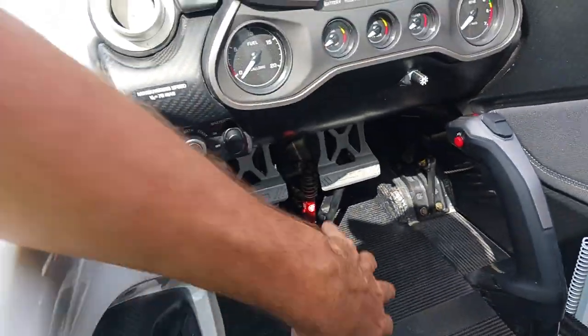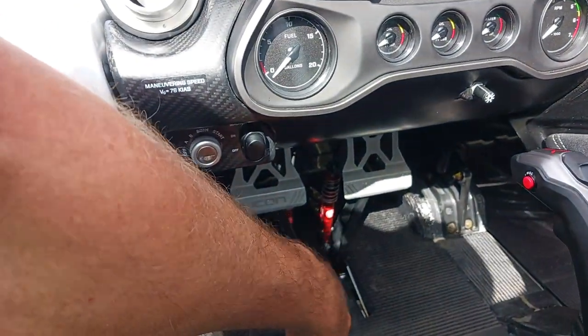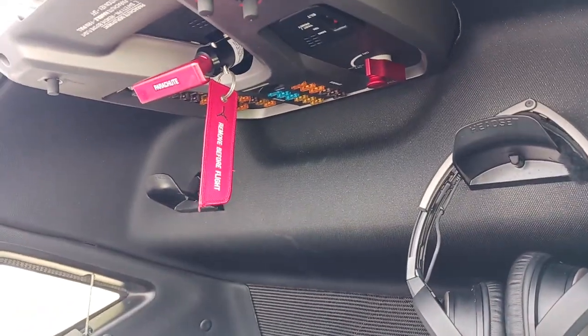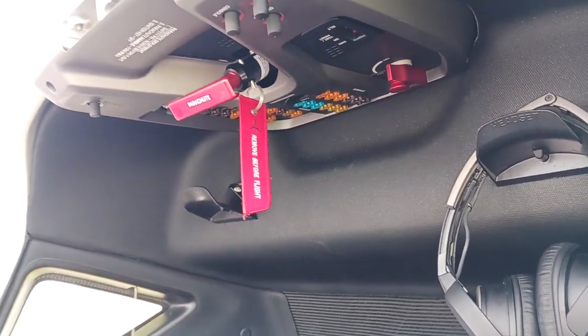In order to push the pedals forward, you pull this little lever, push your heel on that, and they go forward. Back behind we have spare fuses and circuit breakers, as well as the parachute release and the fuel selector switch.